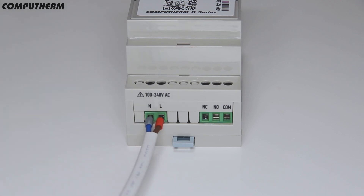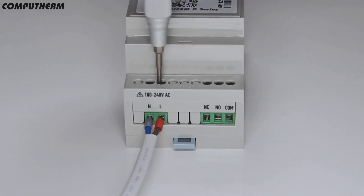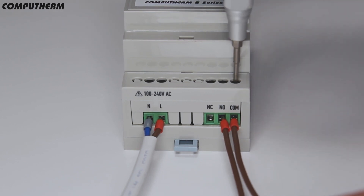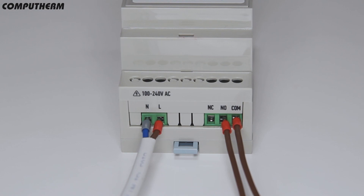Mount the relay module on the desired place, connected to 230V power supply and to the controlled system's phase or dry contact depending on the control device. Afterwards, connect the central controlling hub to the power supply with the provided power adapter and cable.